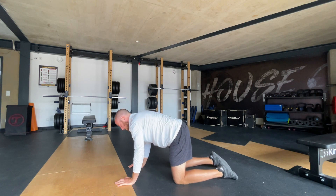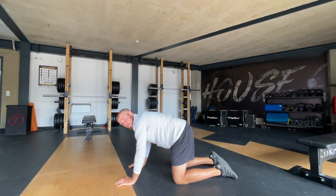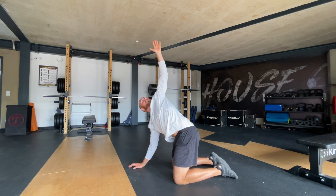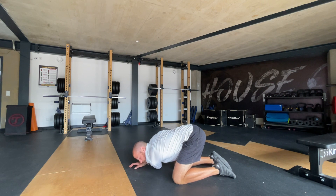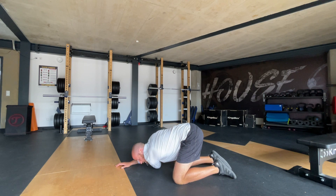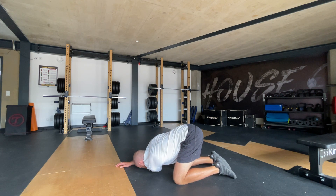Now one stretch that we can do is shoulder rotates — thread the needle, we call it. So you're going to open up your chest, chest expansion, thread it through. Really sink this shoulder — the shoulder you just rotated through — try and touch that to the ground. Don't let your hips slide to the right. If it's on your left, really try and push your hips back towards the left and push that shoulder down. You can put your ear to the ground as well.